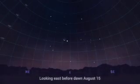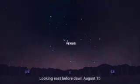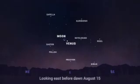On August 15th, in the hour before sunrise, look for Venus in the east, and it's just a couple of finger widths apart from the crescent Moon. And if you take a look before the sky gets too bright, you'll see the duo surrounded that morning by a ring of bright stars.